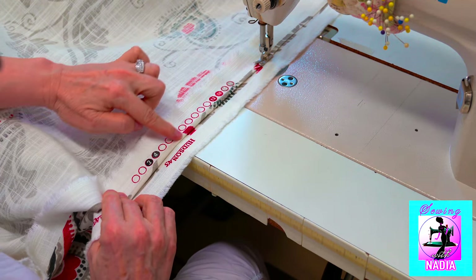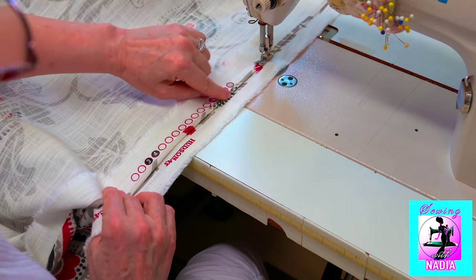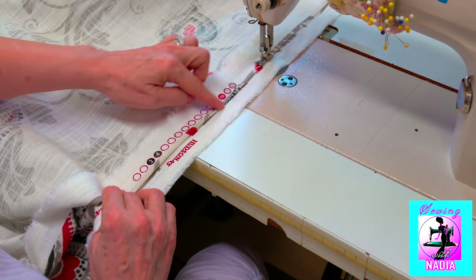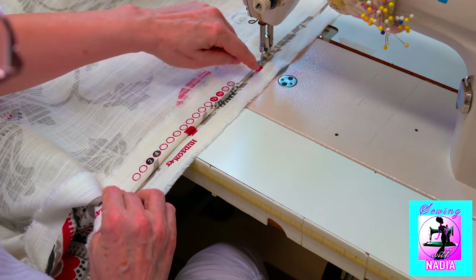To ensure that these lines match perfectly all the way through the length of fabric, we need to keep the width of the picture on the upper and the lower fabric the same all the way.